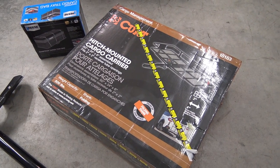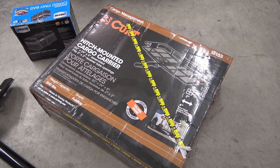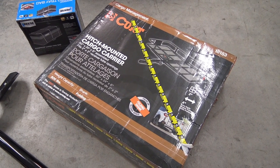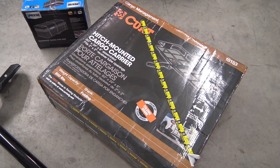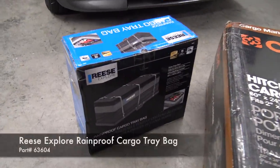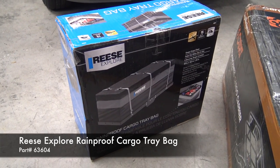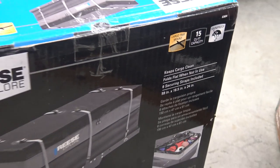To really add more space to the van, I chose this Curt hitch-mounted cargo carrier. It had excellent reviews and the price was really great for the utility you get out of something like this. And then for our trip, I went with this Reese cargo tray bag, which fits perfectly in that Curt cargo tray and is huge.